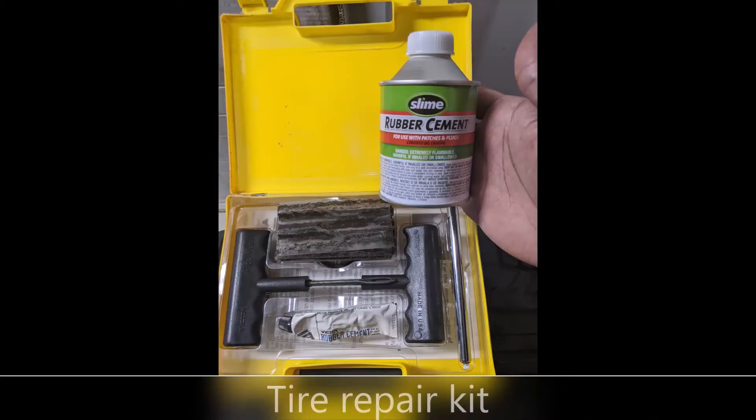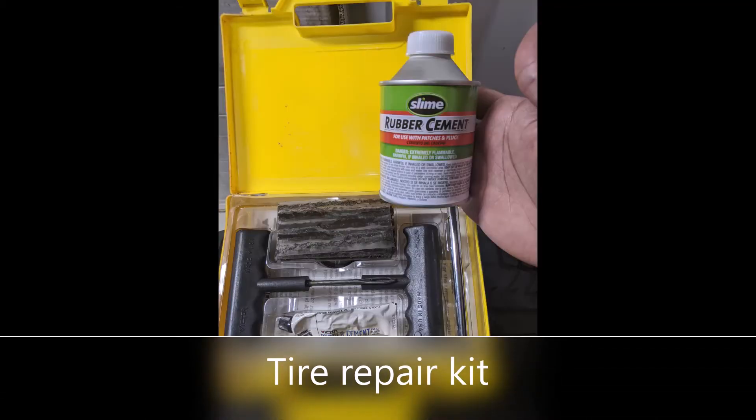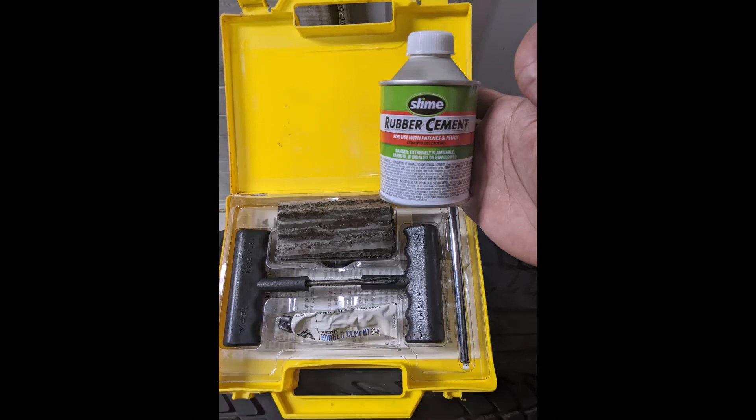First thing you want to do is get yourself a tire repair kit. These usually come with all the tools that you need, including rubber cement. I like to get a separate thing of rubber cement because the tools usually dry up after you use them the first time.